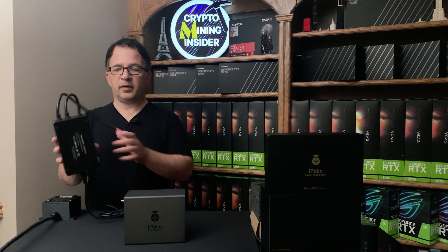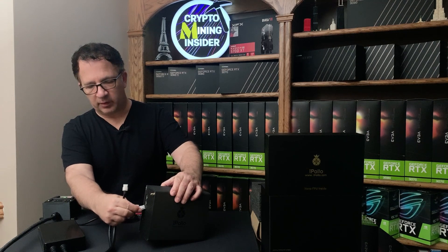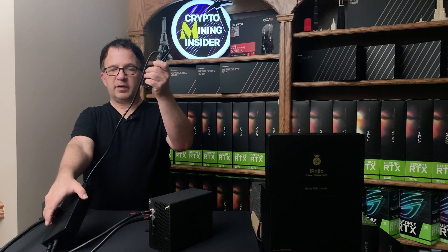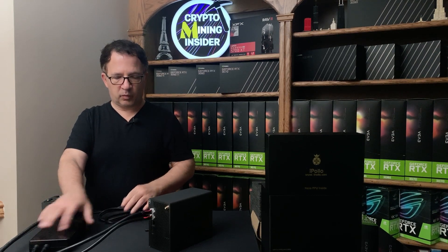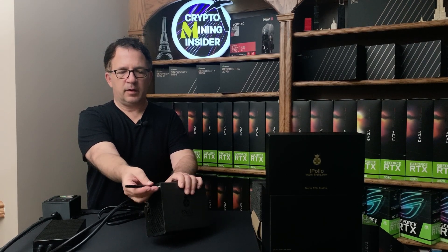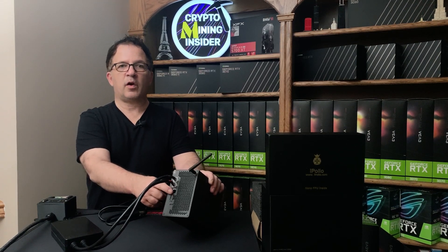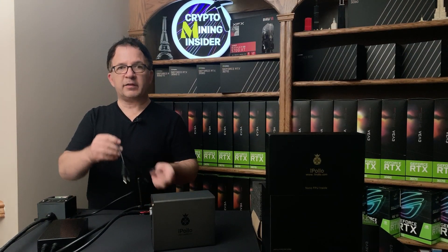Assembling this unit is super simple. It comes with a power supply and two six-pin connectors — all you have to do is plug one in and then the other. You'll have a cord specific for your region, whether it's 240 volt or 120 volt — I'm going to be using 120. The only other component to add is the Wi-Fi antenna. If you have an Ethernet cord, an RJ45, you can plug that right in too. With that all said, let's plug it in and get this miner started.